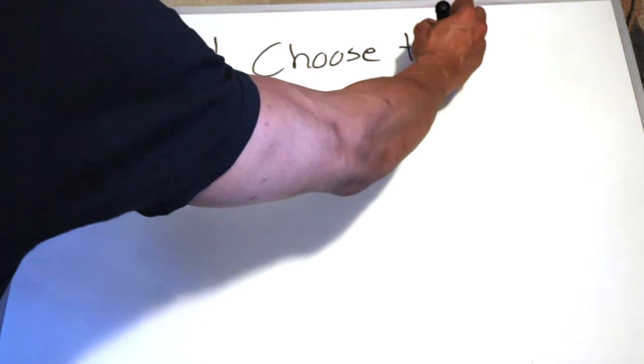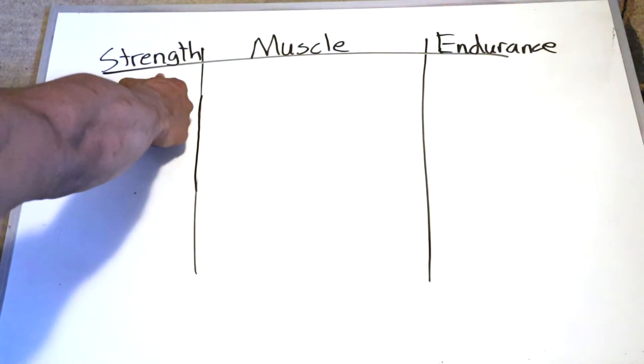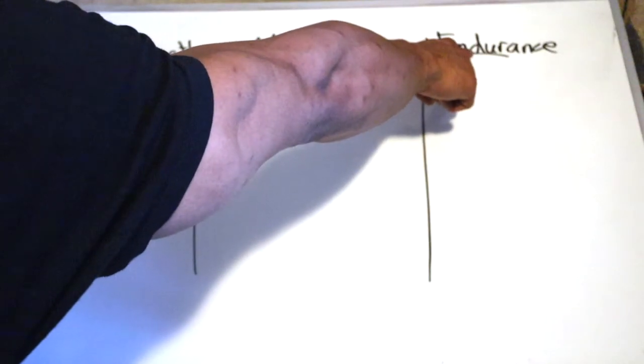Step number four: once you have the exercises down, the next thing you have to do is reps and sets. If you don't know exactly how many of these exercises you're going to do, you'll be lost. I like to separate it into three categories: the strength category, the muscle category, and the endurance category.